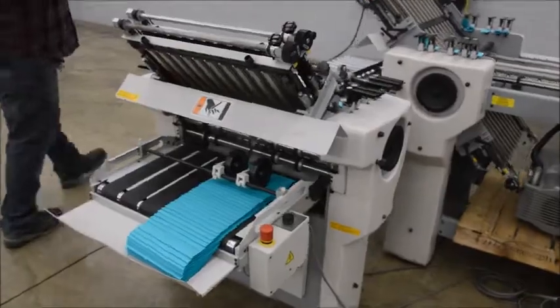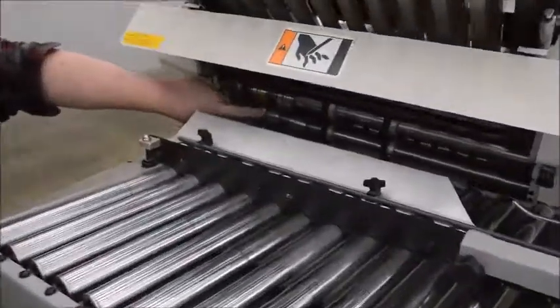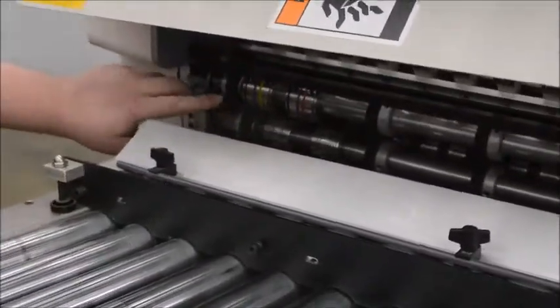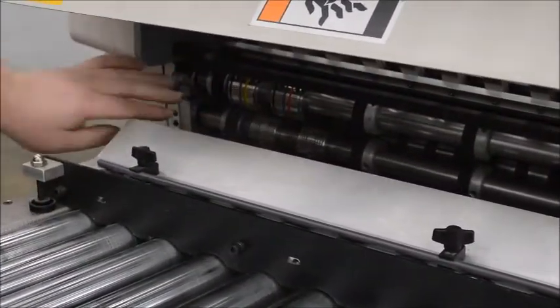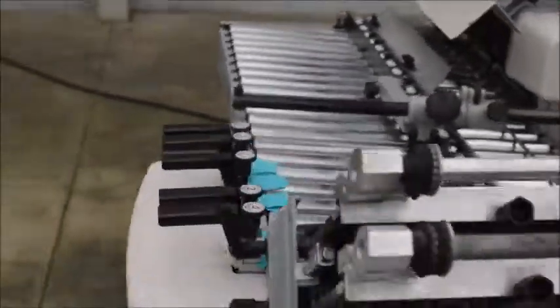Back on the main unit here, it does have the score attachments on there. It's a pretty expensive part — it's nice to have those on your folder. This is a three-phase machine.